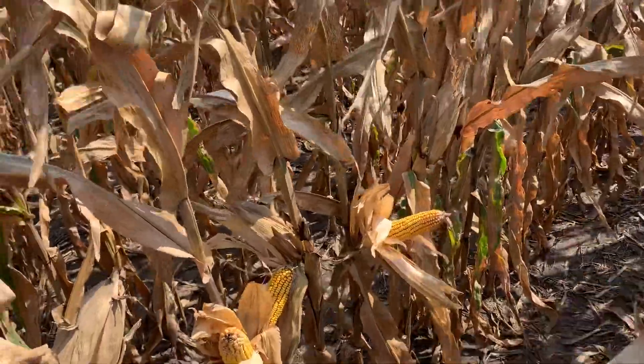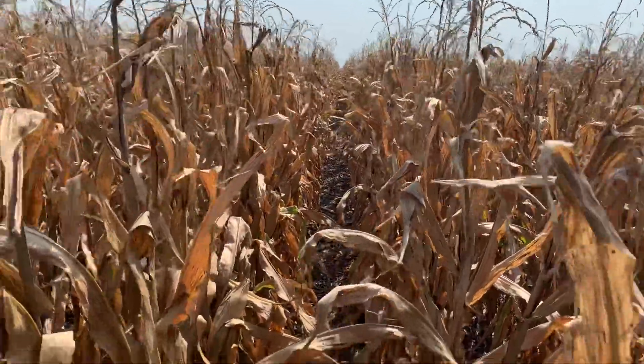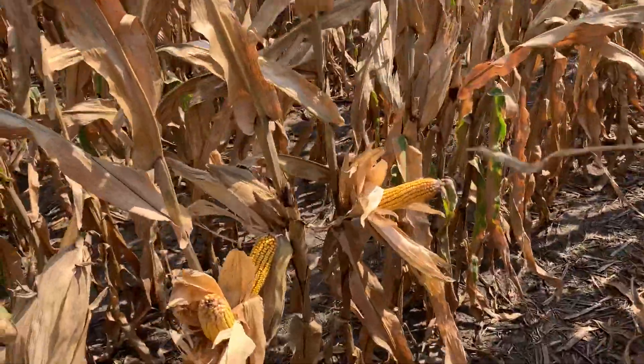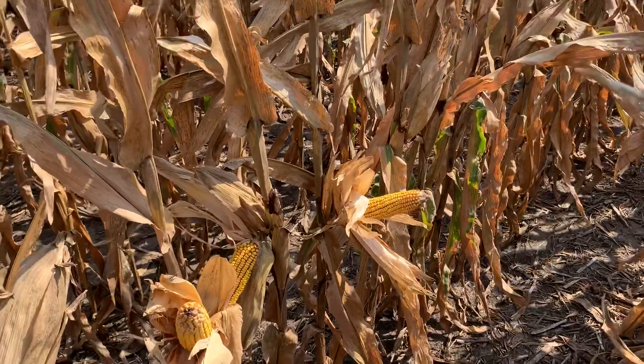The challenge with this hybrid is late-season agronomics — you can see here it's starting to go out in the tops. Stalk quality is still okay, but even though it's a 114-day hybrid, it's probably going to be one of your first hybrids that you need to plan on harvesting.